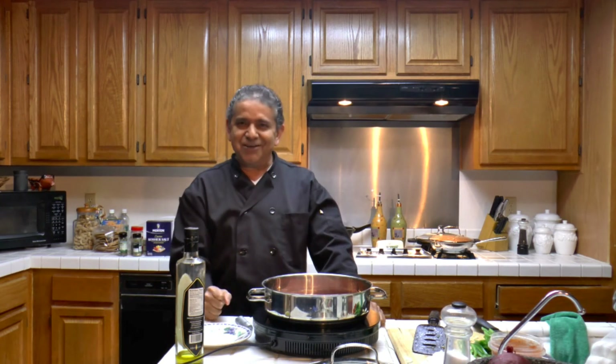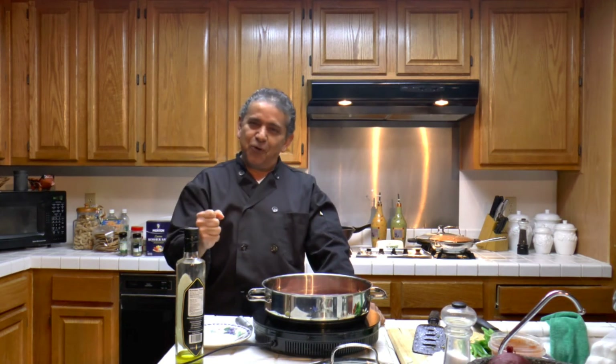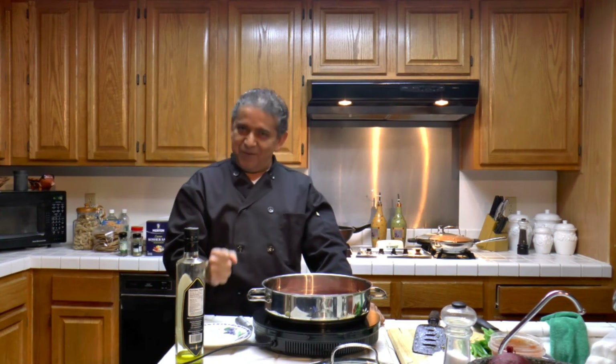So we let the meat brown, and we'll be back to continue making ropa vieja for your pleasure, and my pleasure.